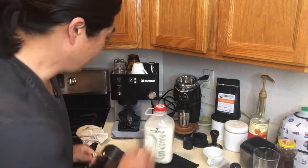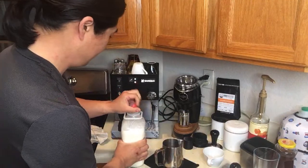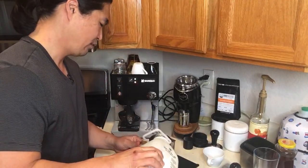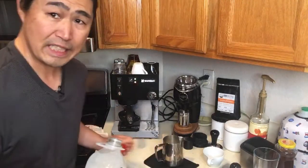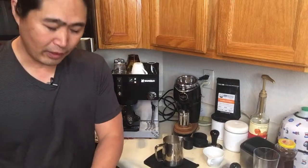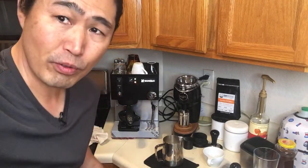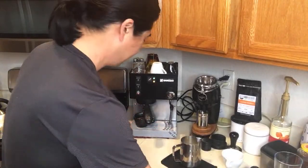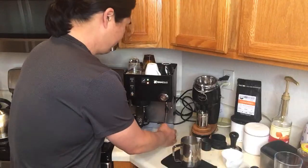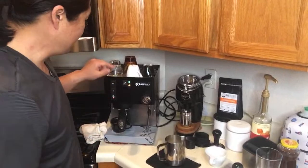I've been making a lot of lattes lately — you guys already saw my videos. I'm trying to work on my latte art but it's not easy. I think the key to good latte is making sure you get the right milk texture, and whenever you pour the latte art just make sure to go slow.